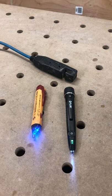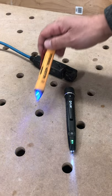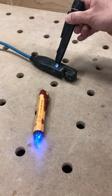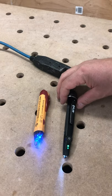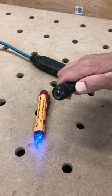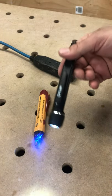All right guys, we've got two testers here — they pretty much both do the same thing. This Klein makes a noise when detecting power, whereas this one makes a buzzing sound. They do high voltage, low voltage, and we've got an LED light on the Fleur. This is by far my favorite.